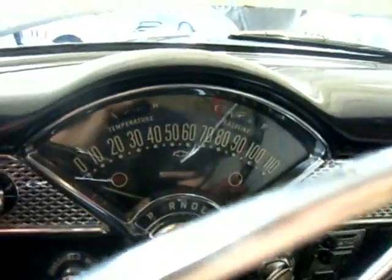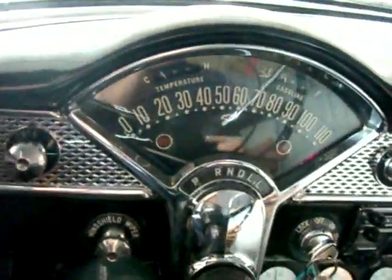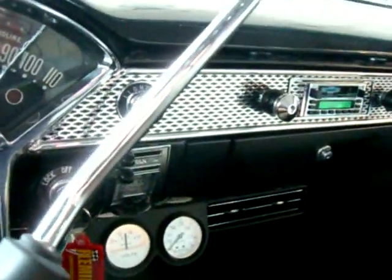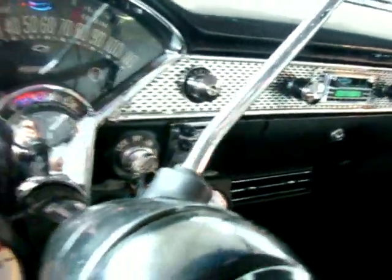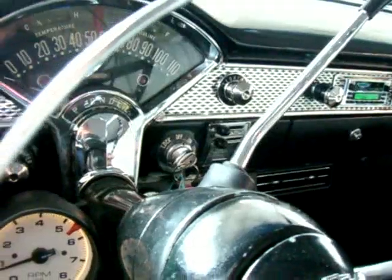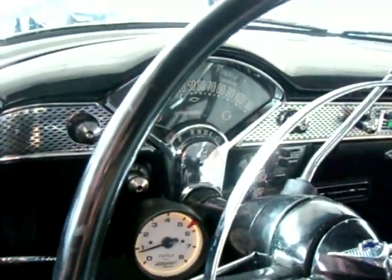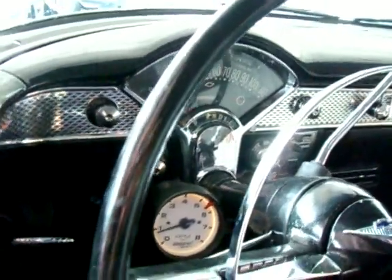I love the fact they kept the original type speedometer in the car. So many people go to the analog gauges, but you want to keep some of the vintage appeal of these cars. This one also has ice cold vintage air conditioning — not factory, but vintage air. You've got power steering, power four-wheel disc brakes, air conditioning, and a fresh GM crate motor.